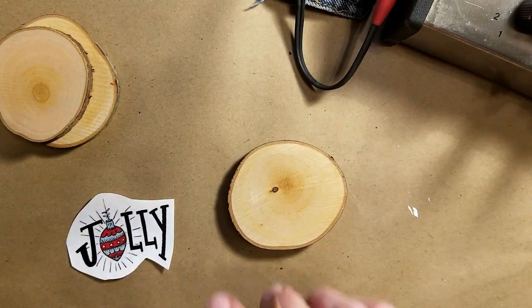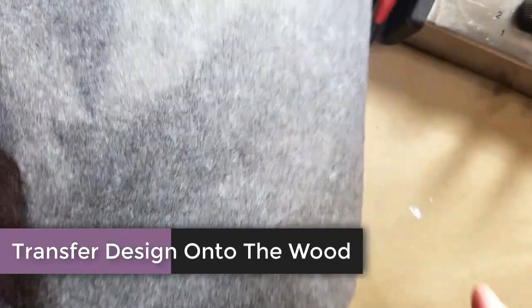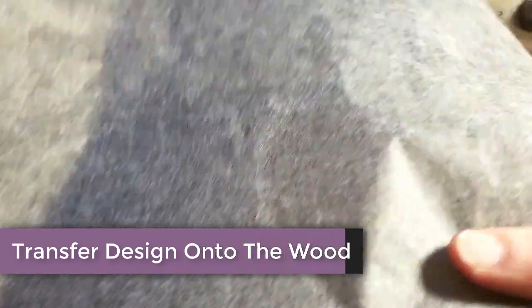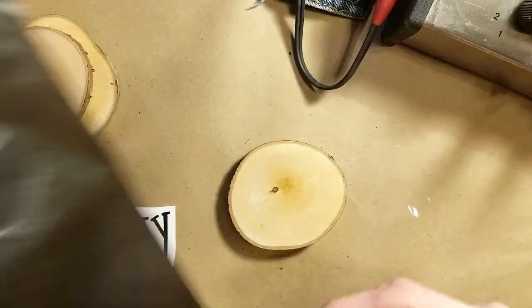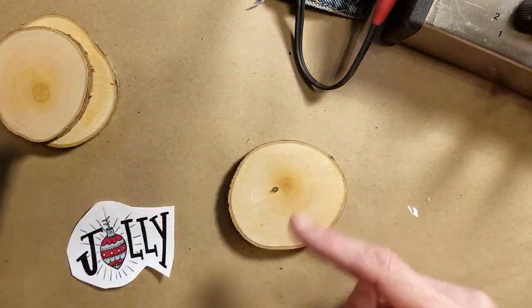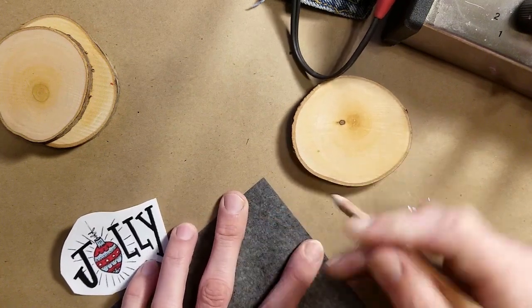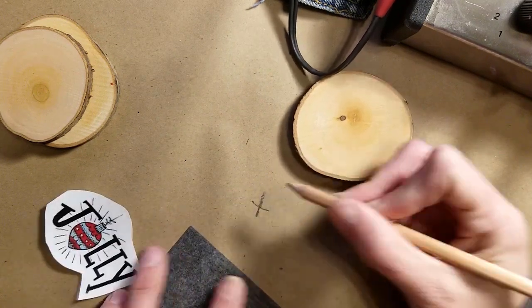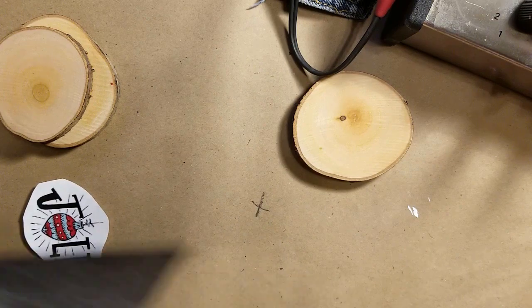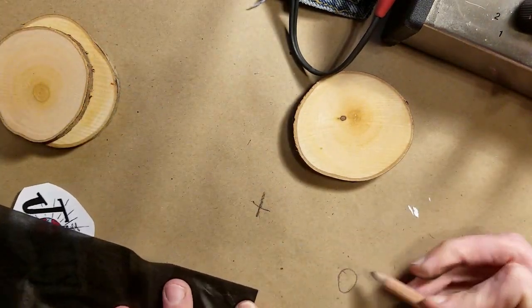So this is what I usually use — it's called graphite paper and it comes in packs of about 25. There's a dark side and a light side. You want the dark side facing the wood. If you ever forget, just put it flat and draw an X — you can see the X came through. If you had it the wrong way and drew an X, nothing appears. That's how you can tell.